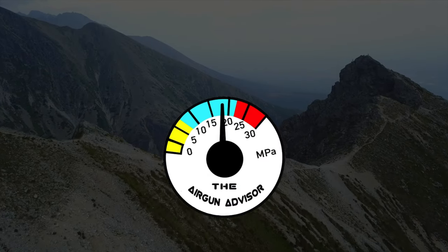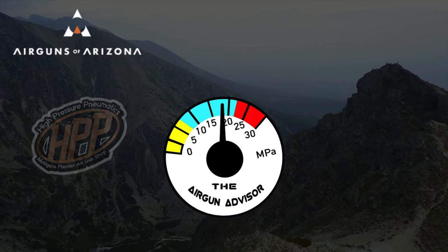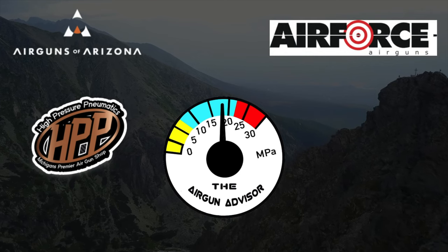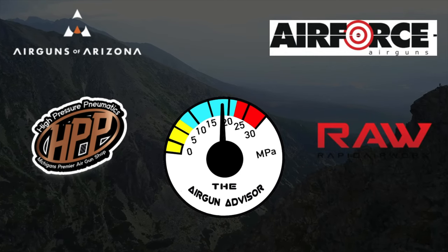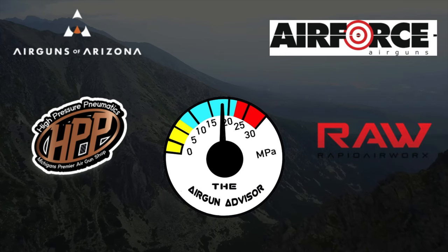The Airgun Advisor is brought to you today by Airguns of Arizona, High Pressure Pneumatics — Michigan's premier airgun shop — Air Force Airguns, and Rapid Airworks, makers of RAW airguns. You'll find links to these and more in the description down below.